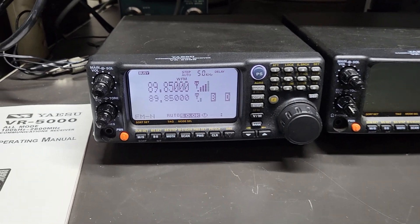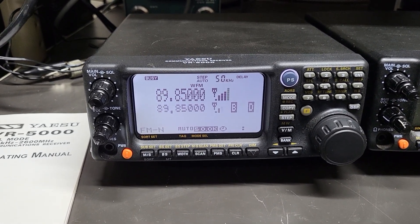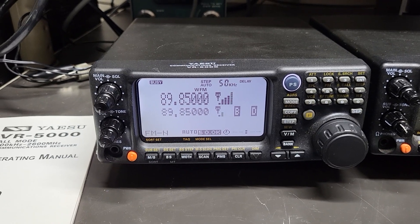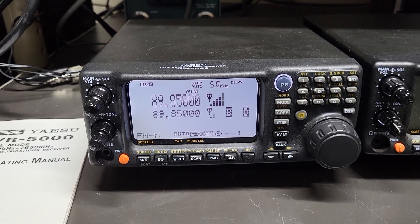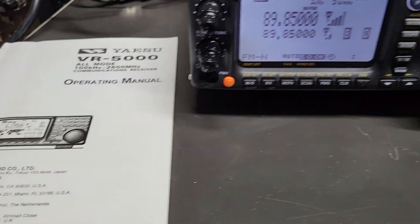Here is the Yaesu model VR5000, all-mode communications receiver. It covers 100 kilohertz to 2600 megahertz, and I have the operating manual right here in very nice condition.